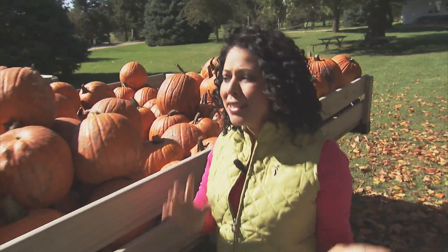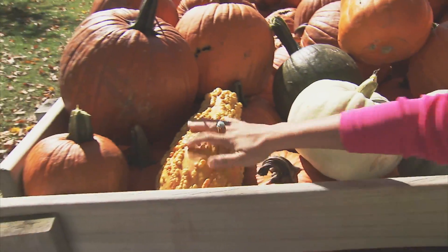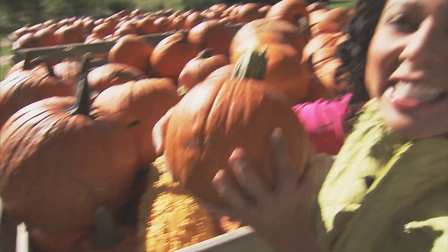Pumpkins come in so many shapes and sizes and colors too. There's big ones and green ones and white ones and lumpy ones and even little ones like this.